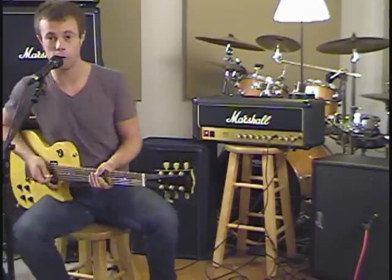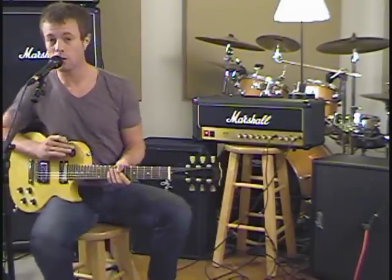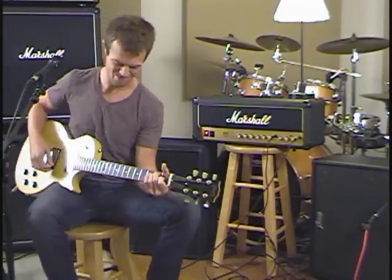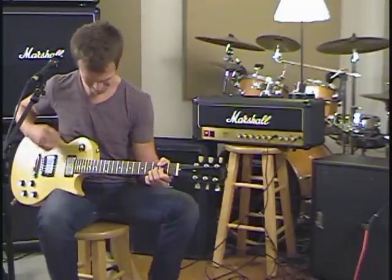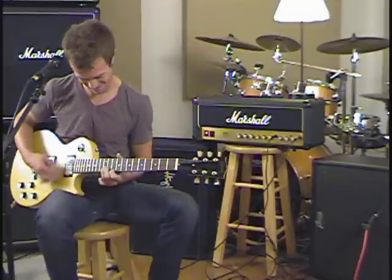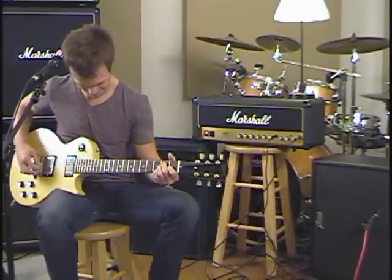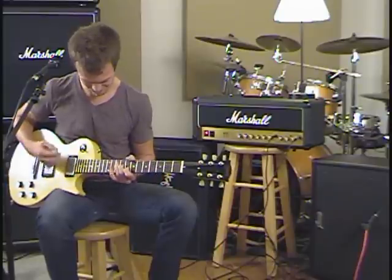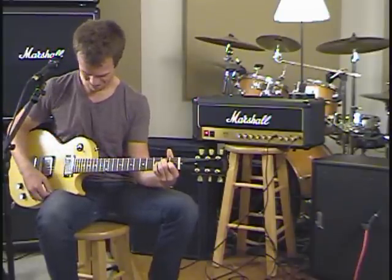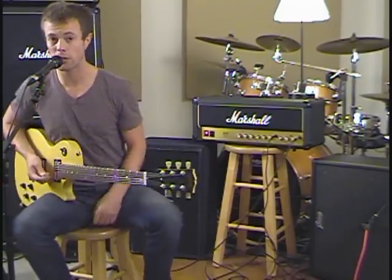We're going over here now to the Reaper. Still clean, starting out on some bridge tone. Real bitey, real growly. Going to try and clean it up just a little bit.